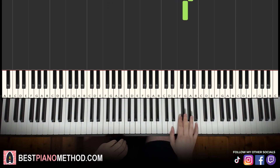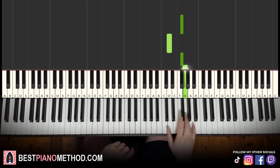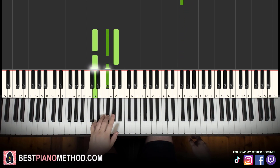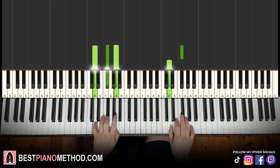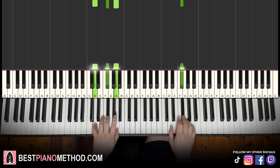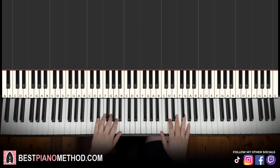Moving on to the fourth and last part: right hand goes F sharp, D, F sharp, G, A, G, F sharp. Let's learn it again: F sharp, D, F sharp, G, A, G, F sharp. Left hand is D major chord — D, F sharp, A. We have a black note in between the two white notes. Hands together — F sharp and D major together. All four parts played back to back, and you just repeat all four parts like this.